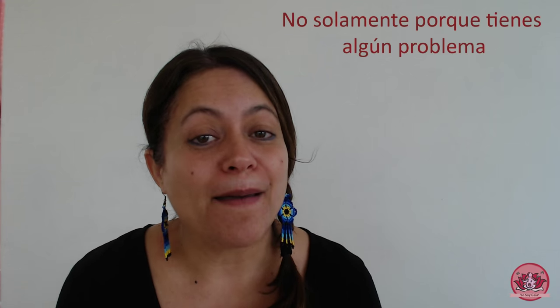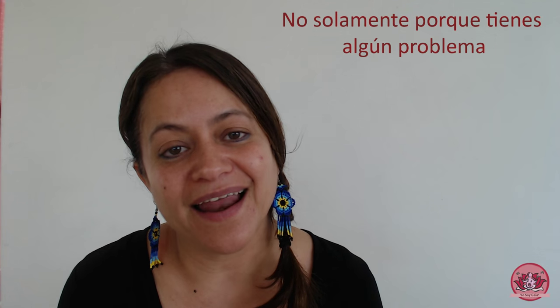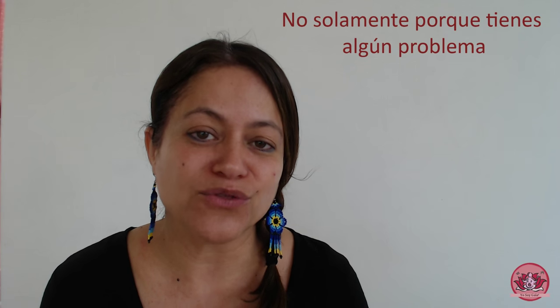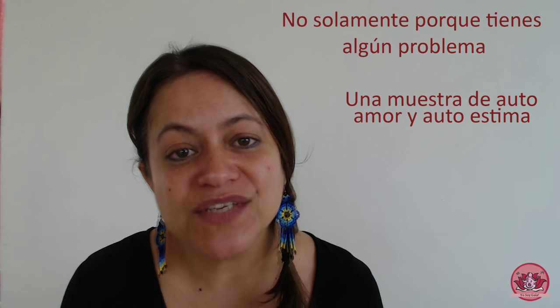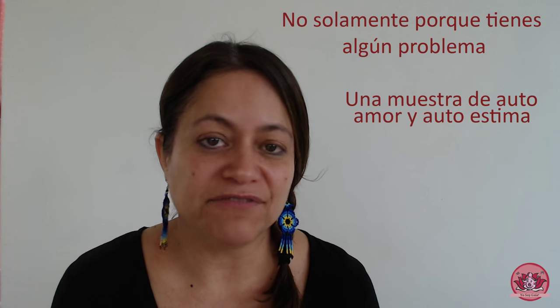La última pregunta es ¿por qué debo de hacer vaporizaciones vaginales? Y la respuesta es no solamente porque tengas algún problema. Las vaporizaciones vaginales se pueden tomar también como un mimo para tu sistema, para tu cuerpo, para ti misma. Una muestra de autoamor, de autoestima. Sin embargo, obviamente, si tienes algún síntoma, alguna complicación en tu aparato reproductivo, van a ser de gran beneficio.